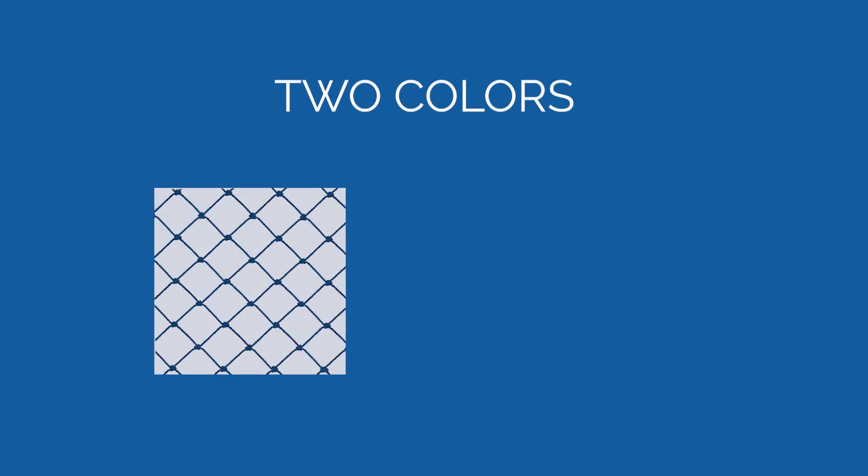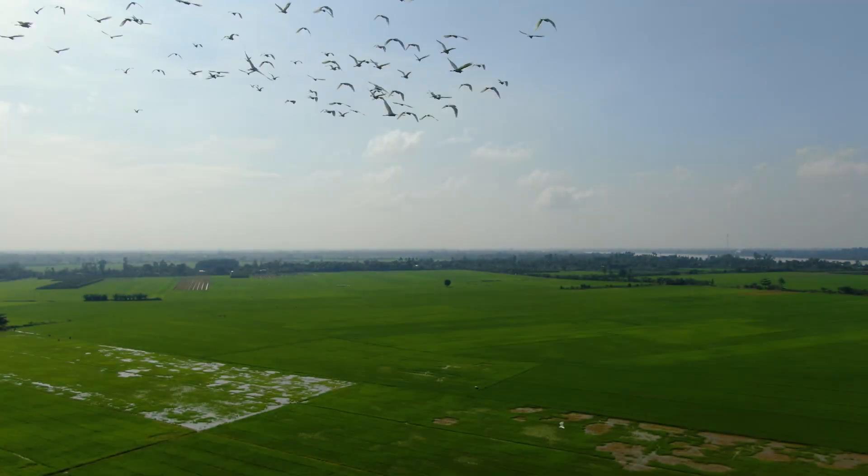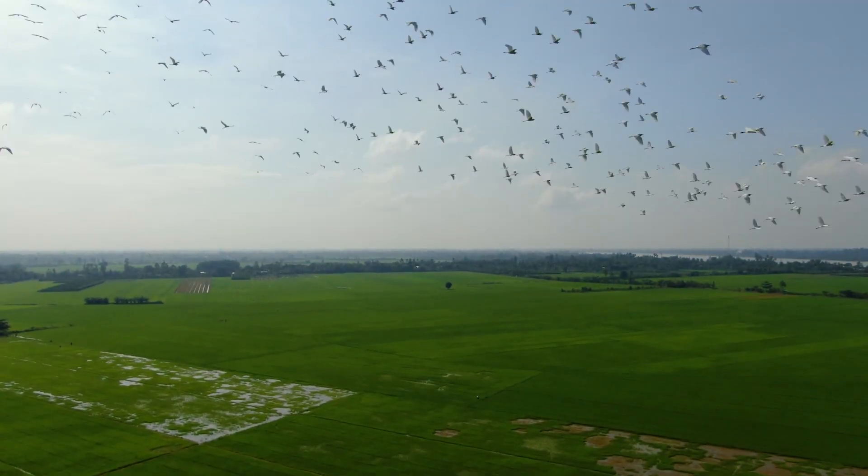Our premium netting is the strongest, most durable knotted netting product available. It is offered in two sizes — three-fourths inch and two inches — and in two colors: black and stone. It is UV stabilized and won't rot, mold, or conduct electricity. It is 100% humane and effective for all bird species.